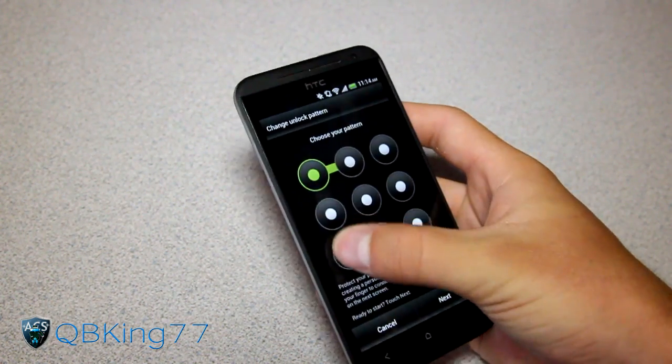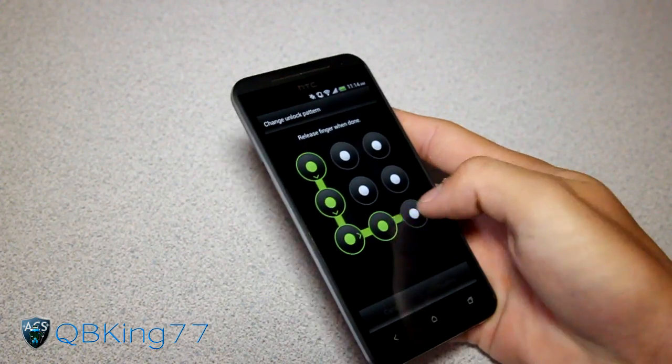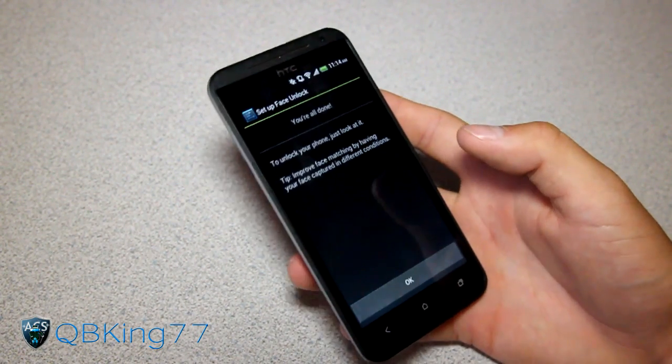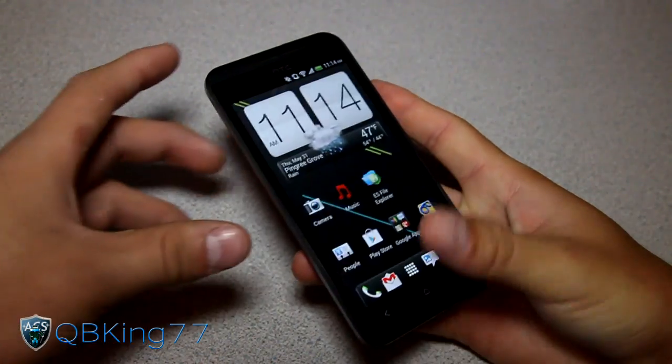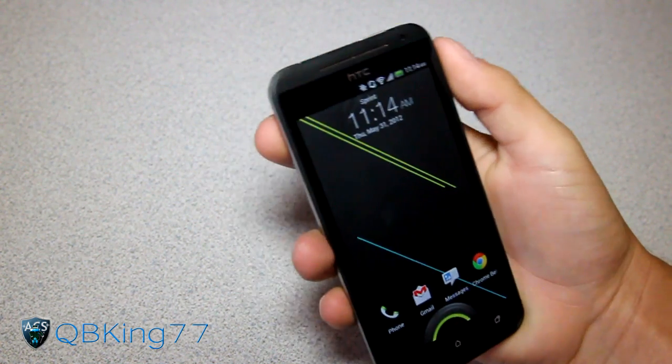Let's go ahead and set up a second lock screen. Let's go with the pattern. As many of you know, I always just use an L — it's the easiest. So there you have it, we're all done. Now we are ready to go, so let's lock the phone and test out this face unlock feature.